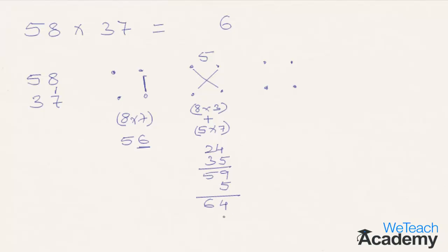The 4 goes to the final answer while 6 moves to the next step, which is the final step. Now multiply the digits in the tens column — 5 multiplied by 3 — which comes to 15. Add the number 6 which was carried forward, making the total 21. The number 21 moves to the final result, giving you the answer of 2146.